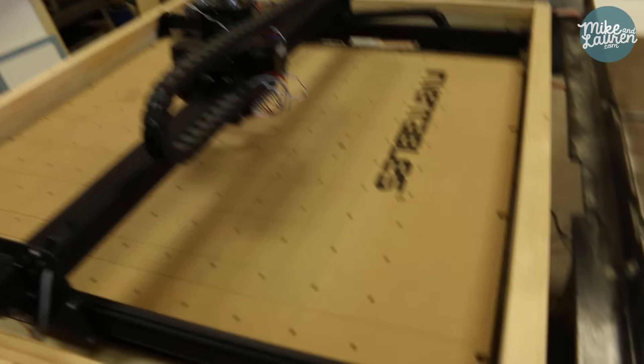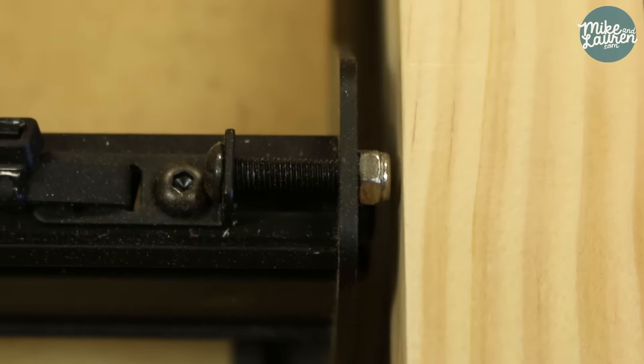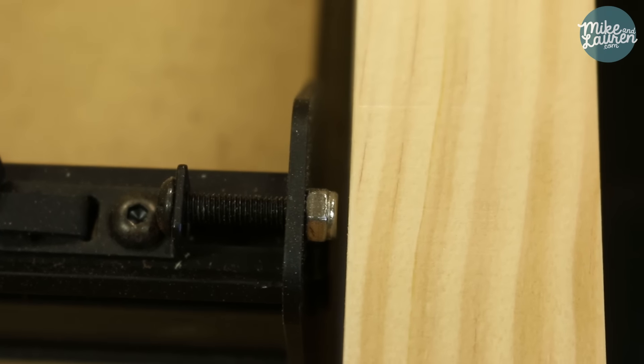Well it fits, but just barely. And not just on the height — look how close we came here. That is all the room we got on all four sides. Alright, it's in and it is awesome.